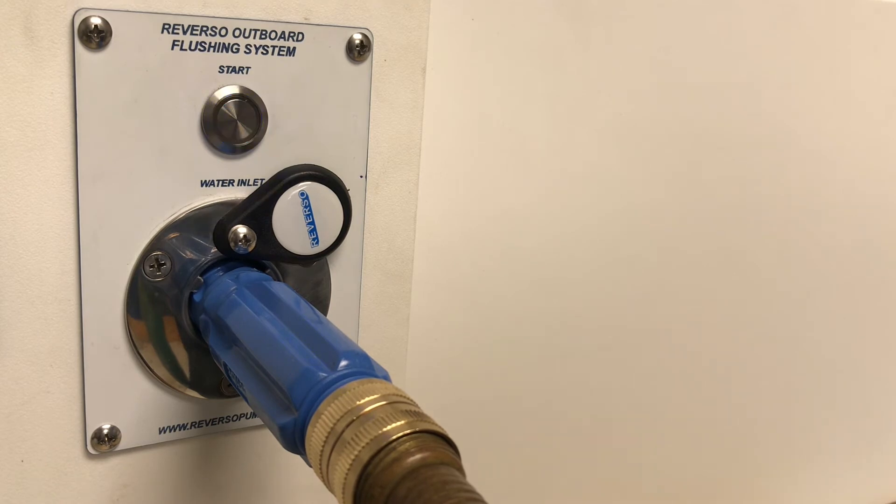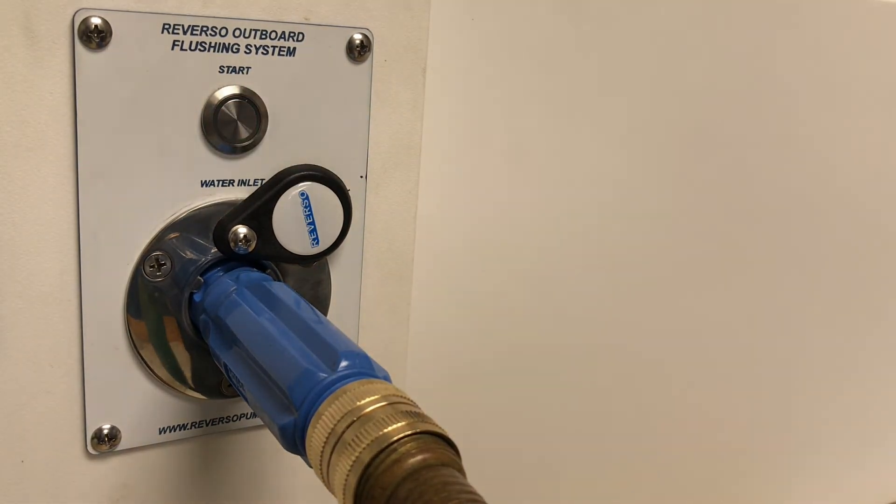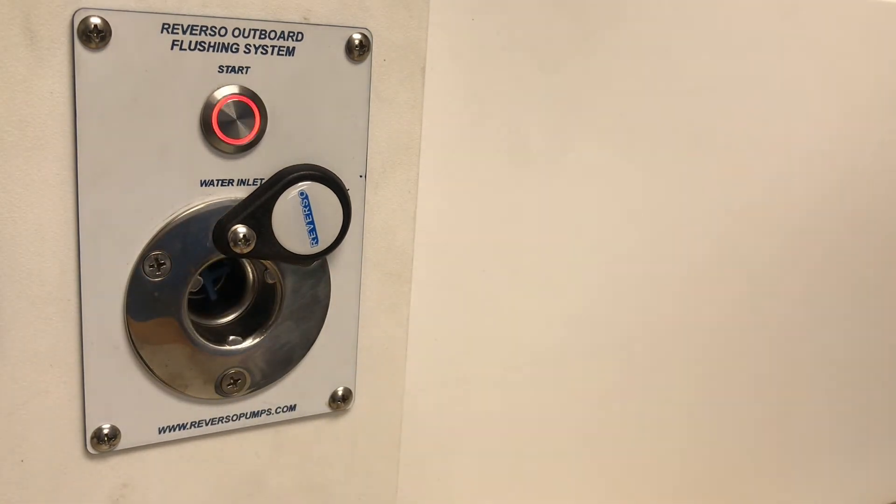If you want to interrupt the cycle and shut it off, you can press the button a third time, which will shut the unit off. When I disconnect the water supply, the red light will illuminate, letting me know that the system is not running, does not have water supplied to it, yet still has power.